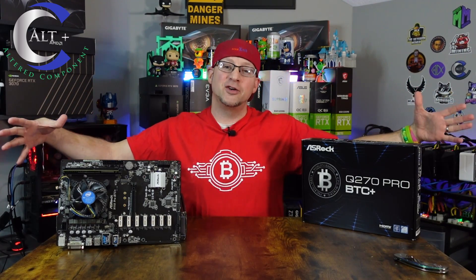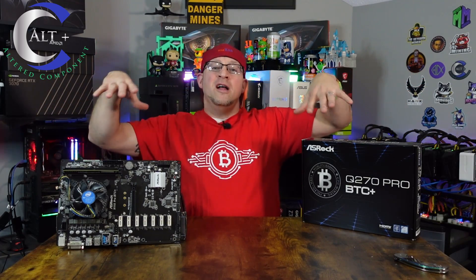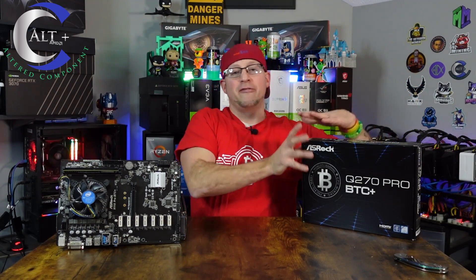Let's go ahead and start stacking this stuff while it's smart, instead of waiting until the bull run happens and then you're like, oh man, we need hardware. So without further ado, let's start with my absolute favorite motherboard.